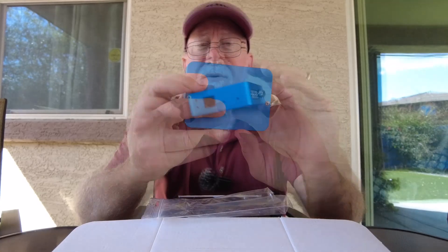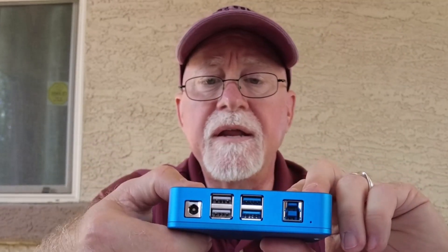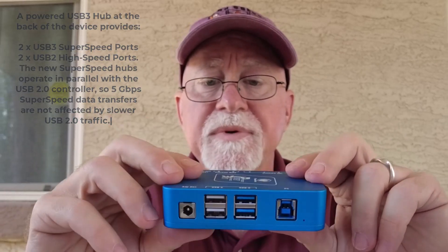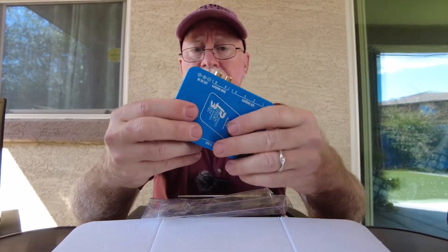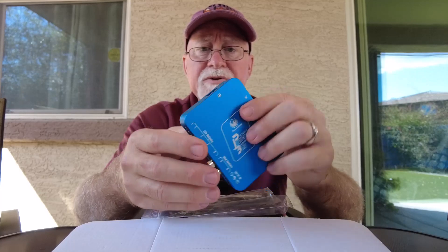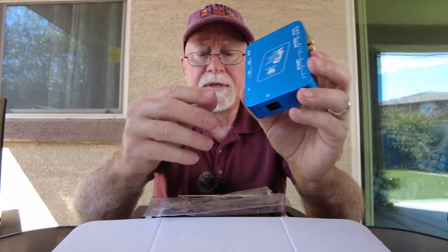Going around to the other side, there's an external port for the temperature sensor. Then we have USBs — USB one, two, three, and four — and this USB port goes to the PC. It's metal, it's lightweight but very heavy duty. You're not going to easily crush this box. You could drop it and it may get a scratch, but it's not really going to dent. It's pretty solidly built — a fairly nifty little device.